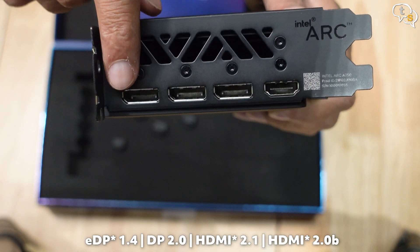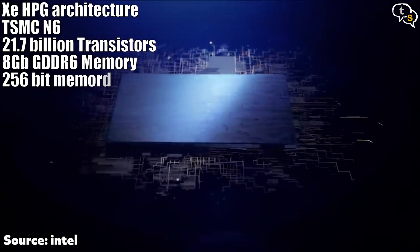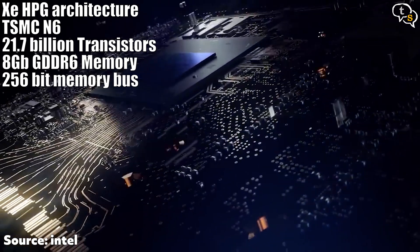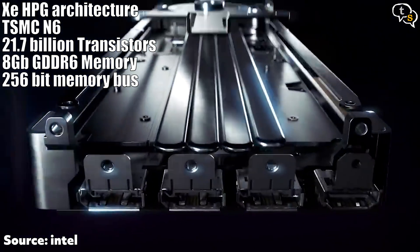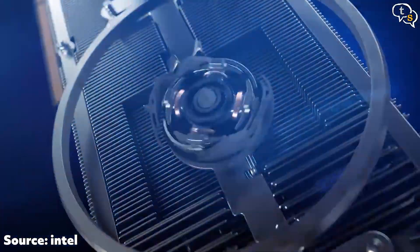We also have Intel Arc marked here. Ports-wise, we have three DisplayPorts and one HDMI. Specs-wise, the card uses the Xe HPG architecture using TSMC's 6nm process tech. It has a transistor count of 21.7 billion, comes with 8GB of GDDR6 memory, a 256-bit memory bus with 512 Gbps memory bandwidth, and the bus interface is PCIe 4.0 x16.